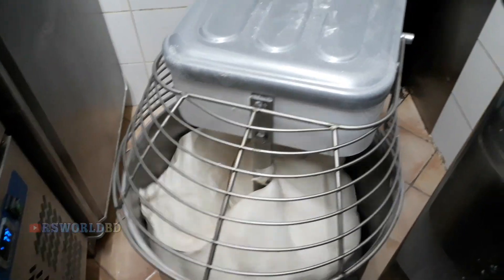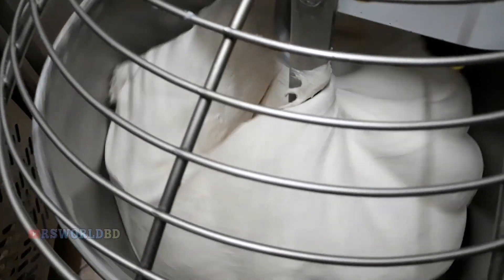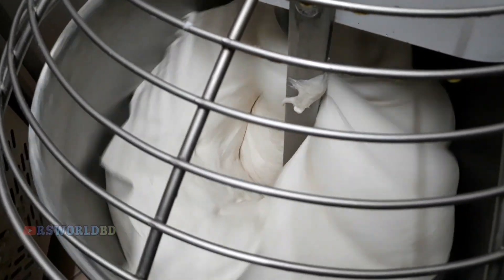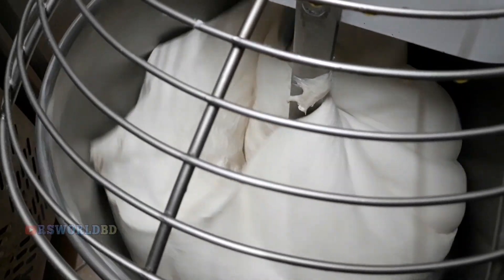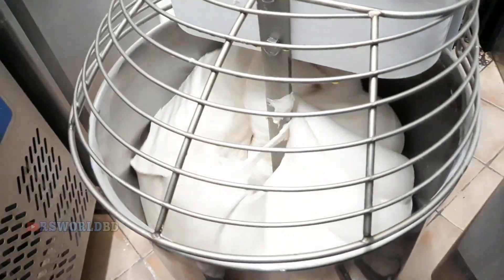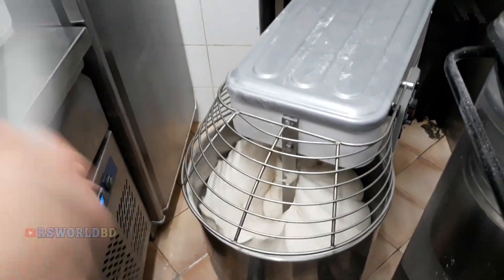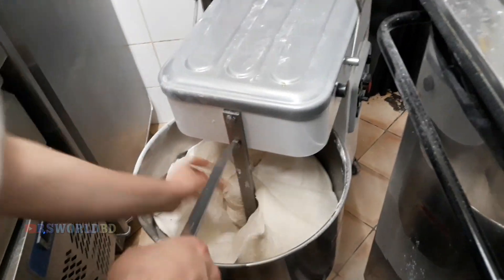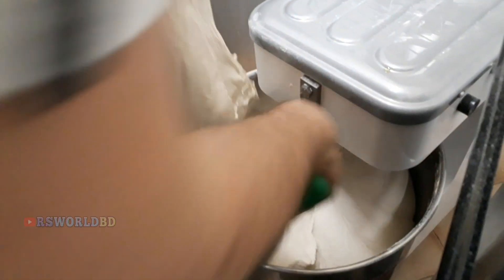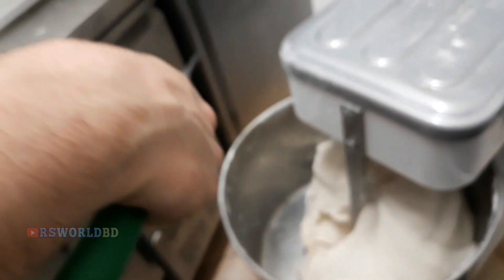Now the dough — we can see that it is ready. You can hear these popping and crackling sounds, which mean that it has well incorporated air inside. Now we can take it out of the machine. We stop it and move to speed one, helping ourselves with a knife to lift it out. We can now stop completely and take the dough, cut it, and put it in the container that will then go in the fridge.